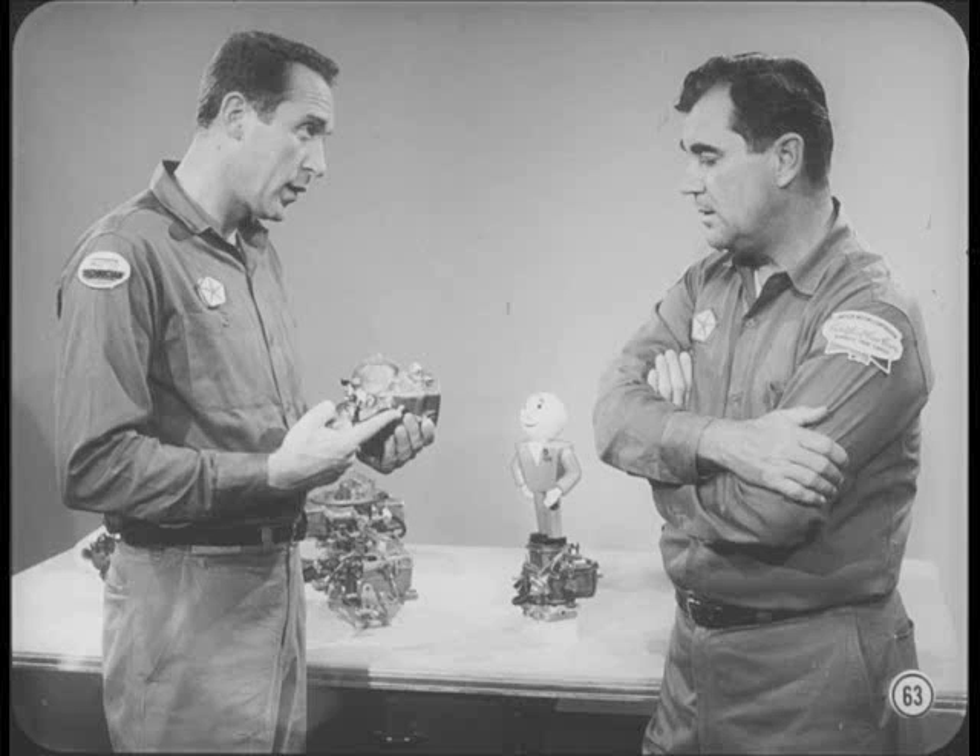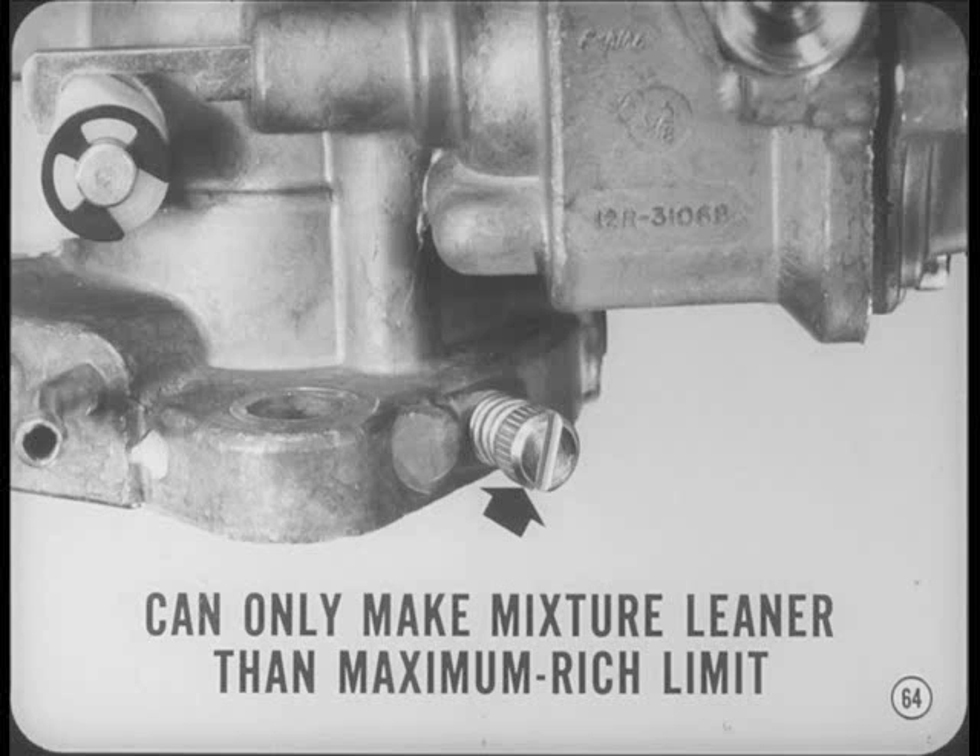On the Holley single barrel carburetor, the idle mixture screw is still turned counter-clockwise for a richer mixture. However, the new mixture limiter in the idle fuel passage keeps the mixture from becoming too rich. In other words, the adjusting screw can only make the mixture leaner than the maximum rich limit. Idle speed and mixture settings must meet the specs, and the final adjustment should be in the lean direction.